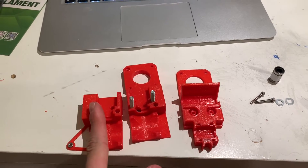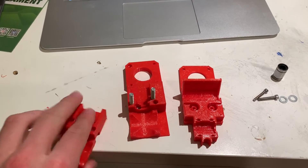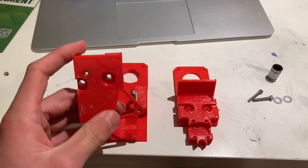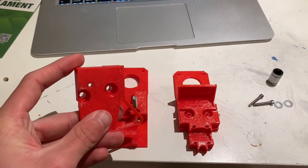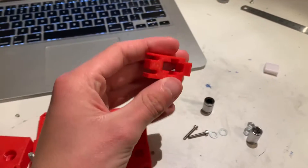The hot end is going to be held in here. There's going to be a fan right here blowing air across this way. On the other side, this piece is going to go on top like this, and these two holes here are what will hold the part cooling fan. Here's the arm for the extruder mechanism.